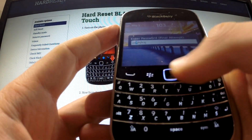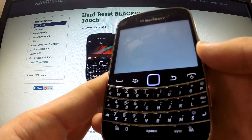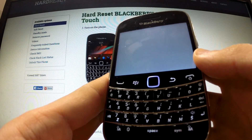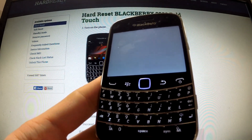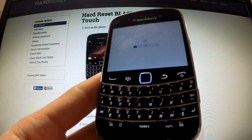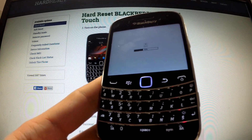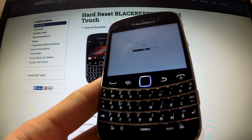This begins the hard reset operation. The phone is erasing all personal data and customized settings, and also resetting the BlackBerry password.